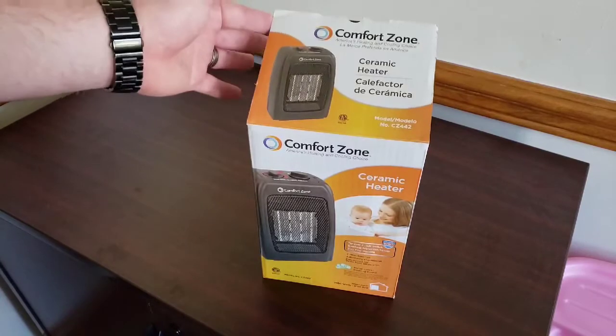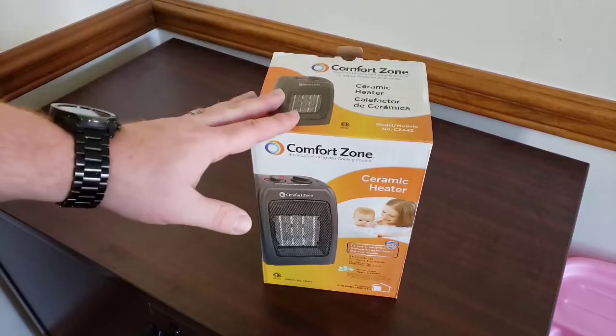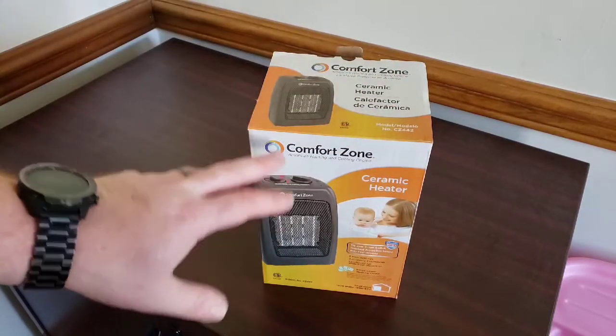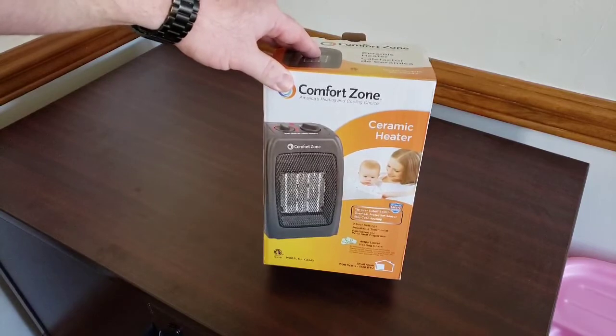We had one like this before but it was old, and it actually fried out and almost caught on fire. So make sure when you're buying something you're getting the quality you want. This is a ceramic heater and it has two heat settings with an adjustable thermostat.